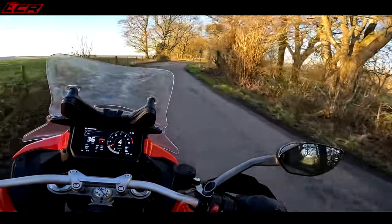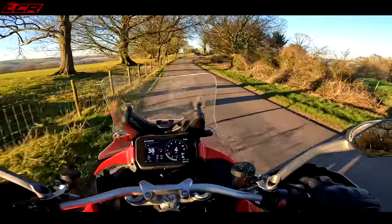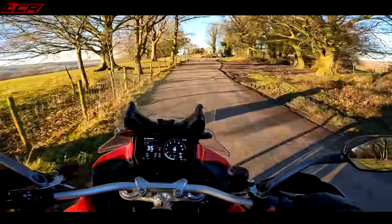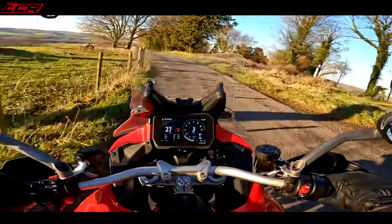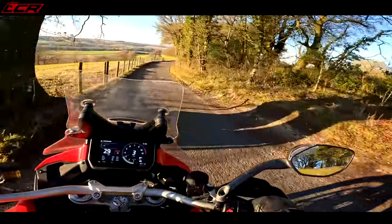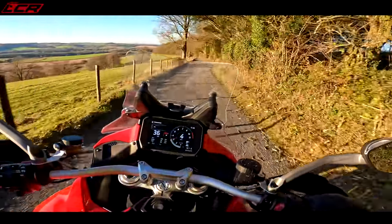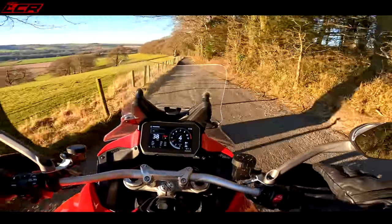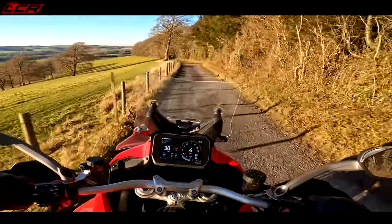So I'd rather have it without ABS. I may - when I stick it through a hedge - you can come back to me and say, Chops, you said you didn't want ABS, now look at you, you're in a hedge. So that could be a bad thing having no ABS. But I fancy having something raw. I just fancy having something unaided - your right wrist is your traction control, and all of that.